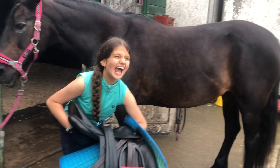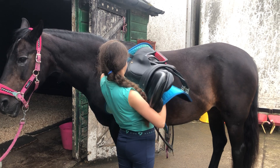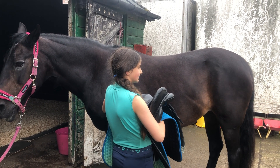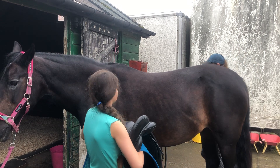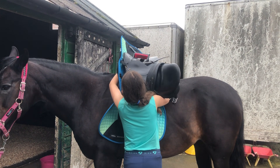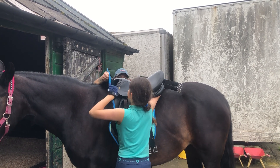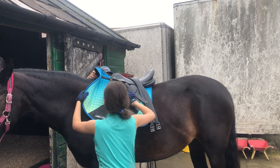I had the saddle the wrong way around — it's a tutorial on how to do things the hard way! You might need a helper for this, but if you're small like me and you've got a tall horse, you might need someone to help lift it up on the other side.